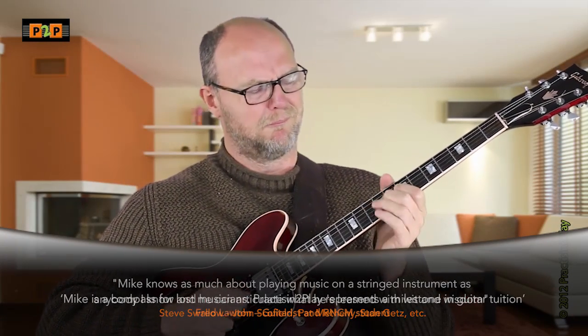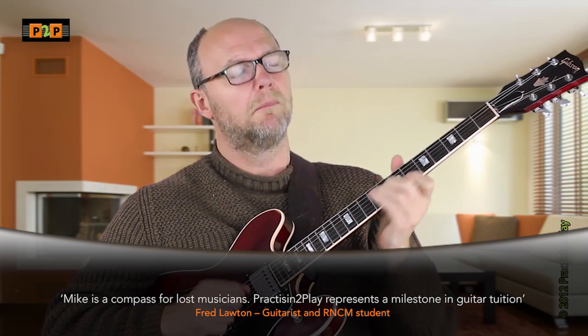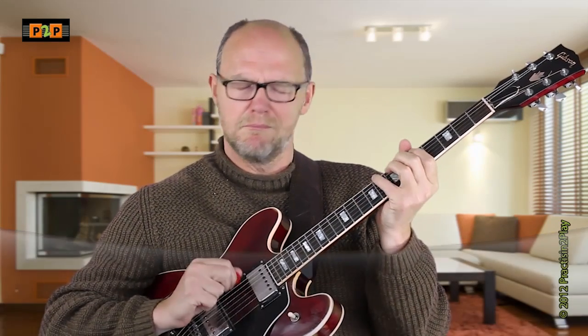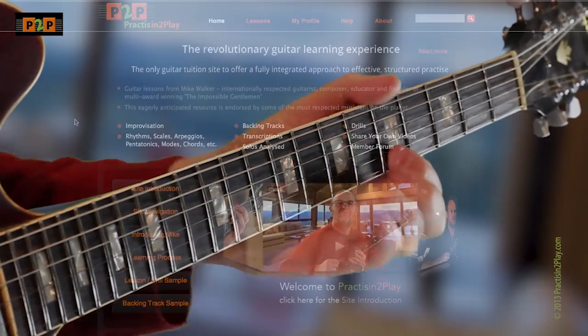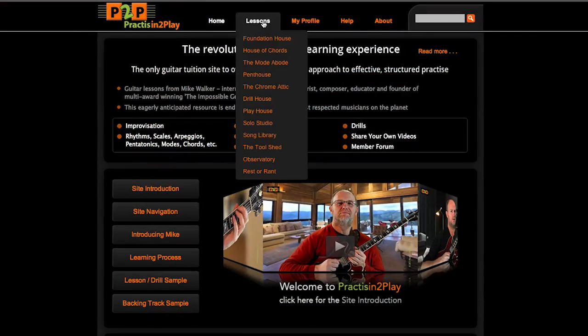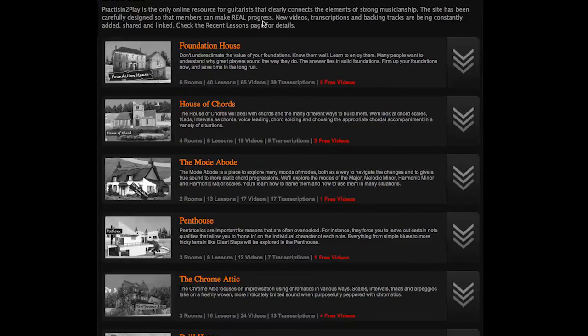Practicing to Play is about forming a positive relationship to learning. It's about giving dedicated students the tools to improve themselves wherever they are in their musical life. Mike has isolated the elements of strong musicianship, and found a unique way to integrate these together in one place.